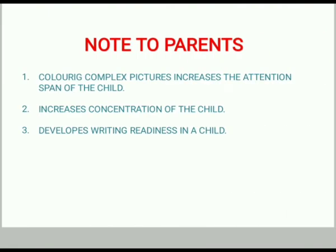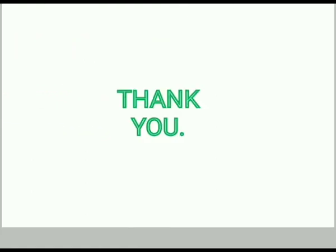Note to parents. Bye bye my dear Goinkans, hope you enjoyed coloring with me. Bye bye.